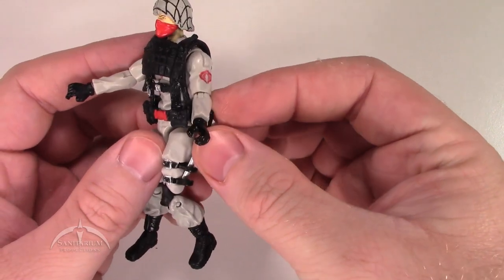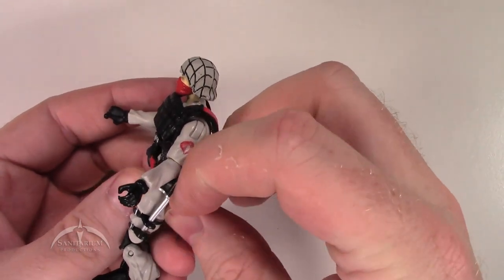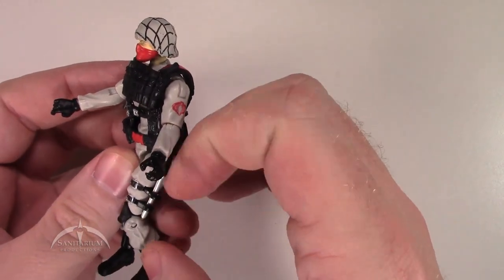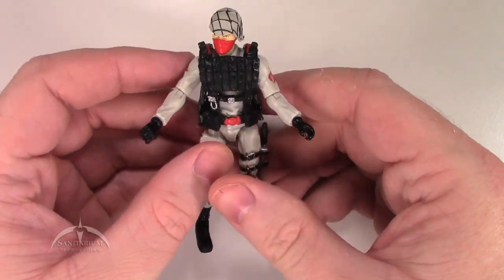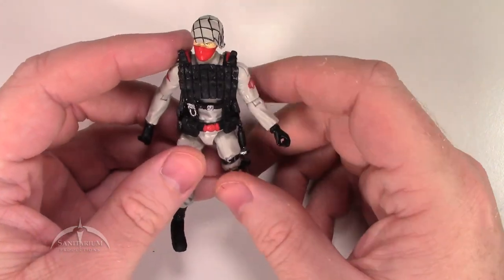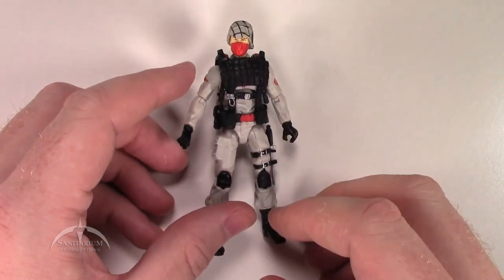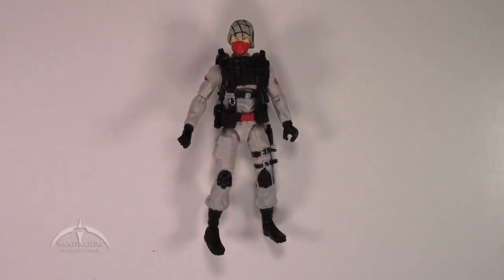This is a really cool looking figure — a nice gray, black, and red color scheme that goes perfect with the actual Stinger vehicle. A couple of versions of this came out; you can get it as part of the Cobra Legions five-pack as well. It just works really well as a figure by itself, and adding it with the actual Stinger makes it even better.